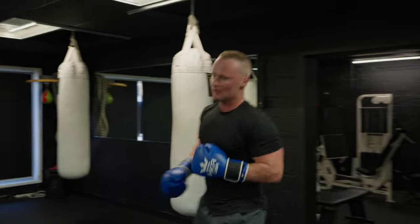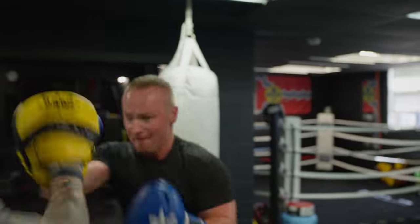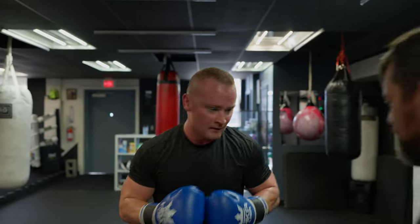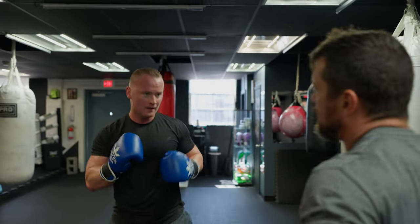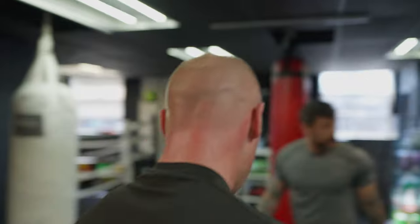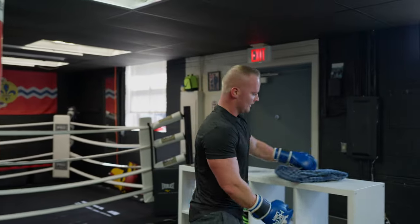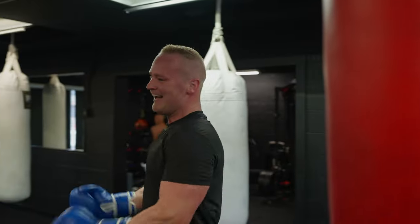There you go — and that last one's where you can hammer it. Yeah, that's it. Perfect. Back up. And as soon as you hit it, get away. I'm going to throw my hook at you. Good work. I'm going to bring a sweat towel — that's a beach towel. When you're sweating a lot, you need a big towel.